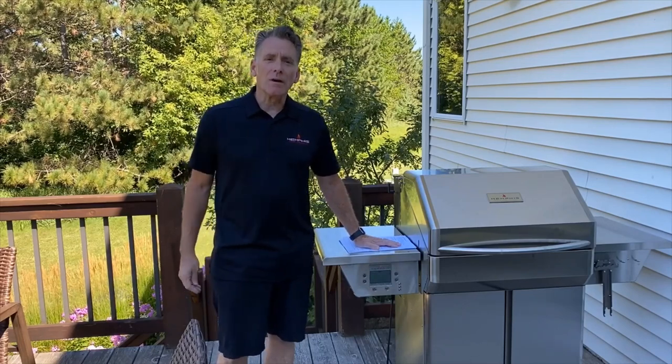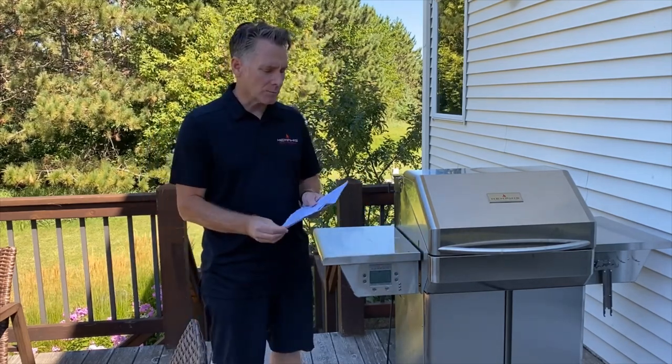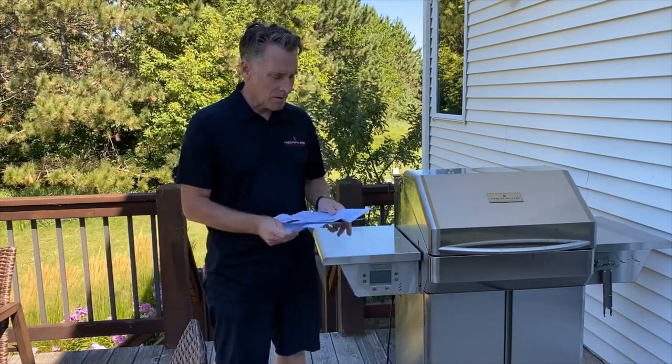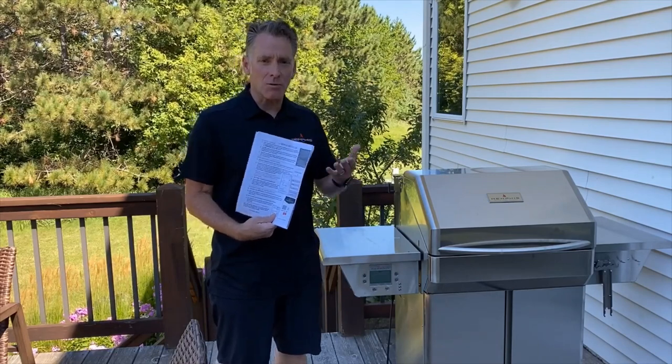Hello, Rick Price from Memphis Woodfire Grills. Today I'm going to show you a quick video on how to reconnect your grill to Wi-Fi. On our website support Wi-Fi you can print out instructions that tell you about the LED light on the Wi-Fi card, and it will also be handy to have the Wi-Fi connection instructions to reference as you're going through the process.